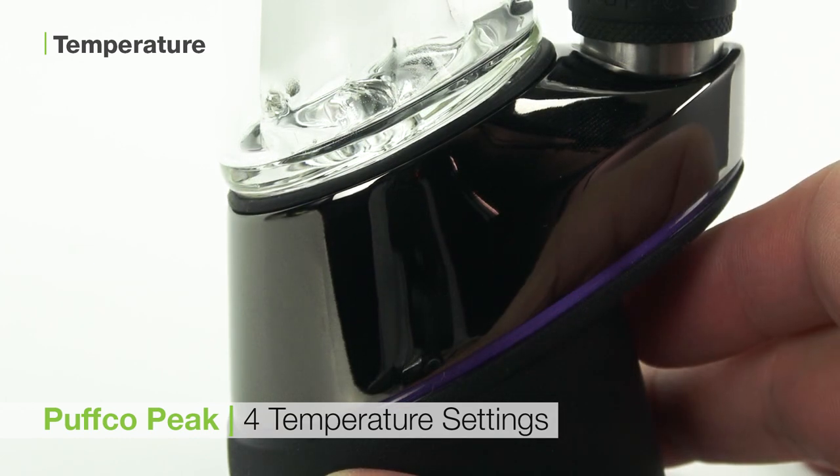The Puffco Peak has four temperature settings. Blue is the lowest at 450 degrees Fahrenheit, green is 500, red is for large loads at 550, and white is for extra large loads at 600 degrees Fahrenheit.